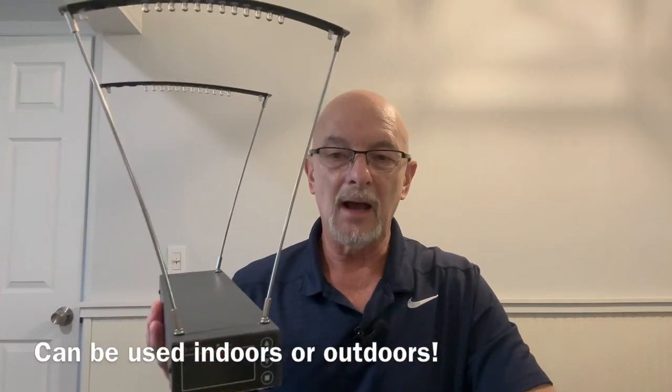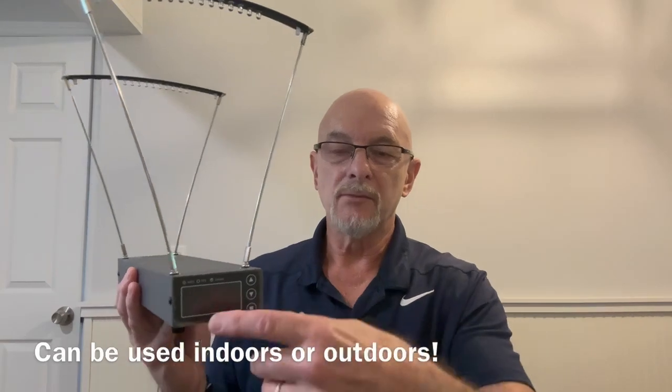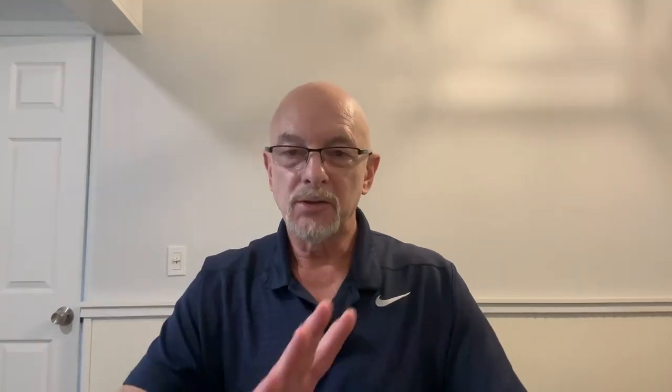Secondly, get yourself a chronograph. This chronograph happens to be $39.99 on Amazon. What I like about this one is it will give you feet per second and it also gives you joules — I'll be giving a demo of that later. Those are the two things you need.